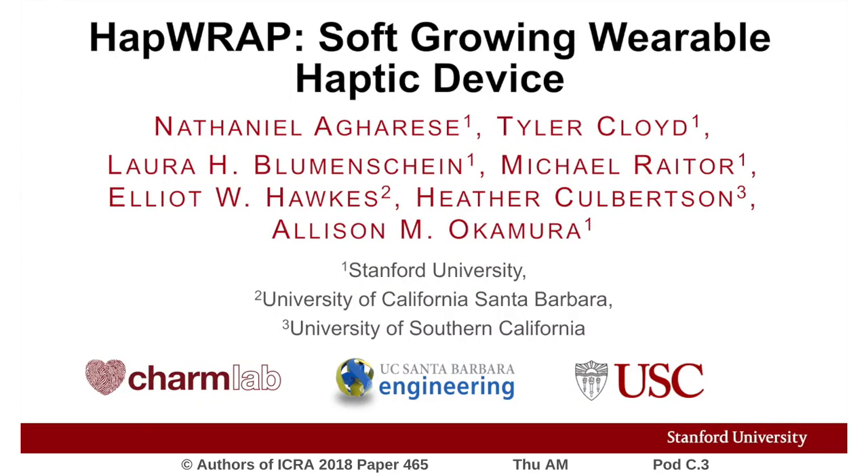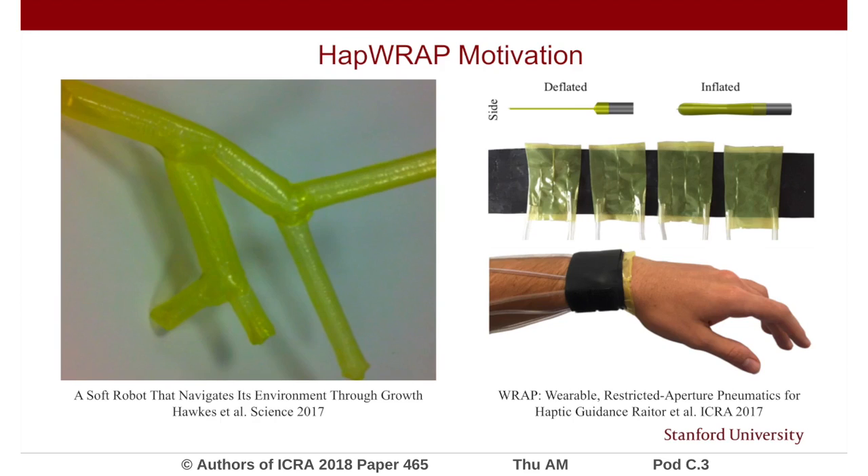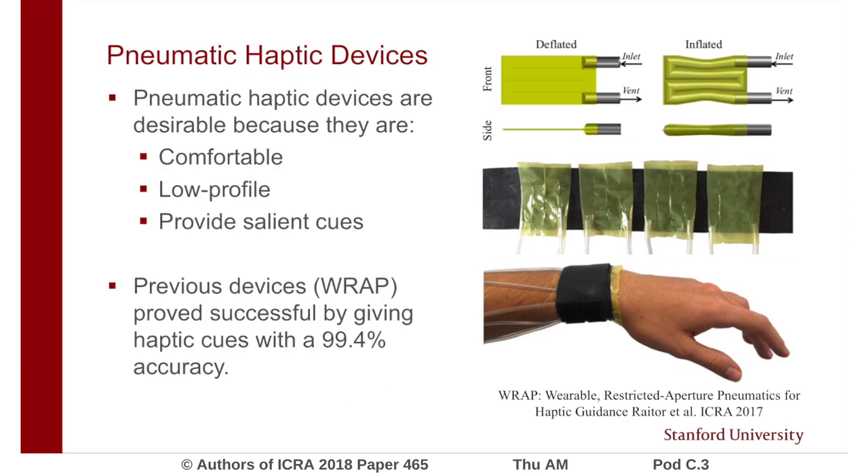We present HapRap, a soft-growing wearable haptic device. We draw our inspiration from previous methods developed for pneumatic haptic feedback devices in soft robot growth. Pneumatic haptic devices are desirable because they are comfortable, low-profile, and provide salient cues.